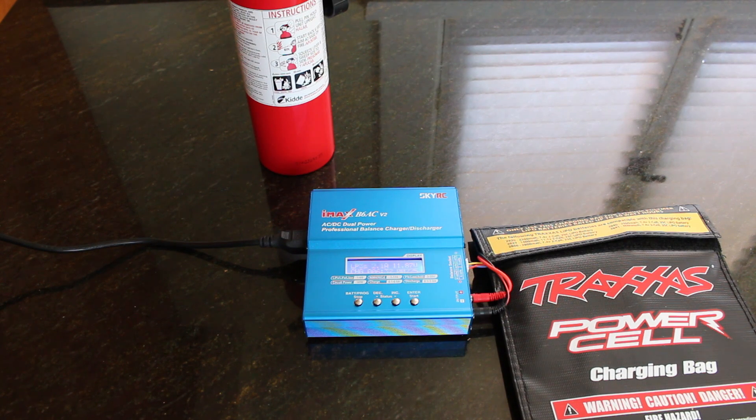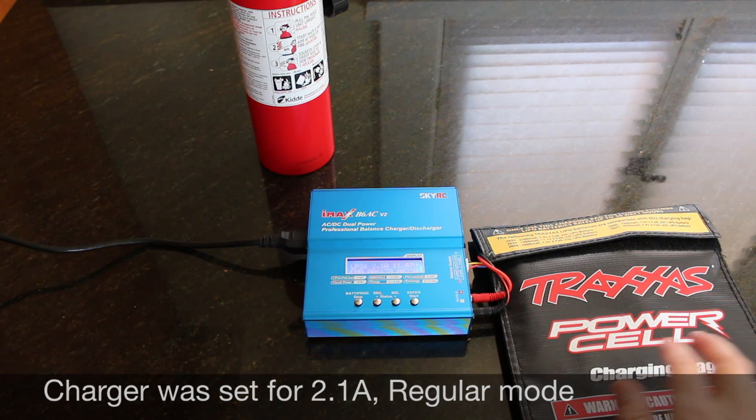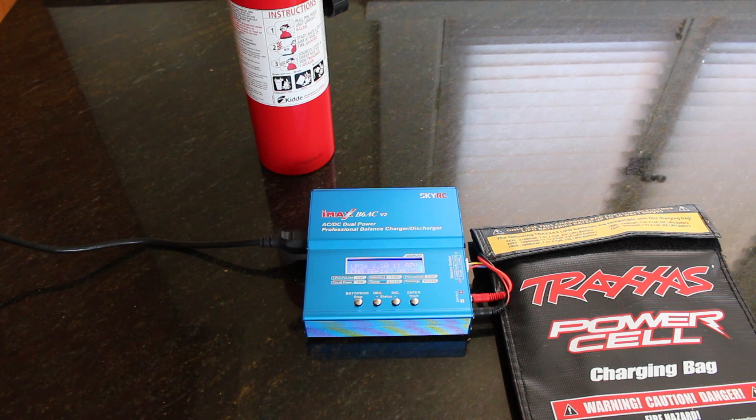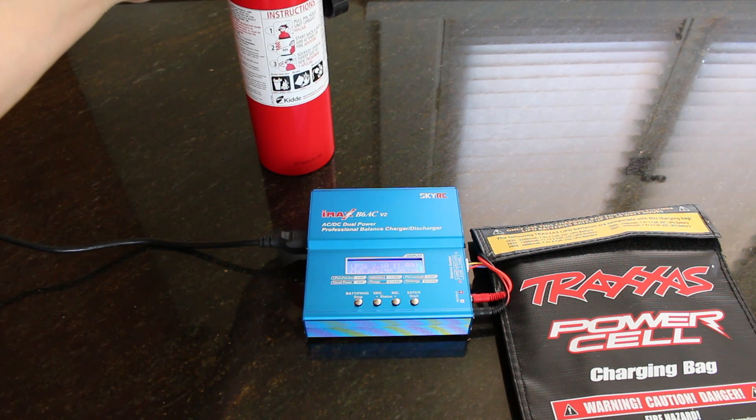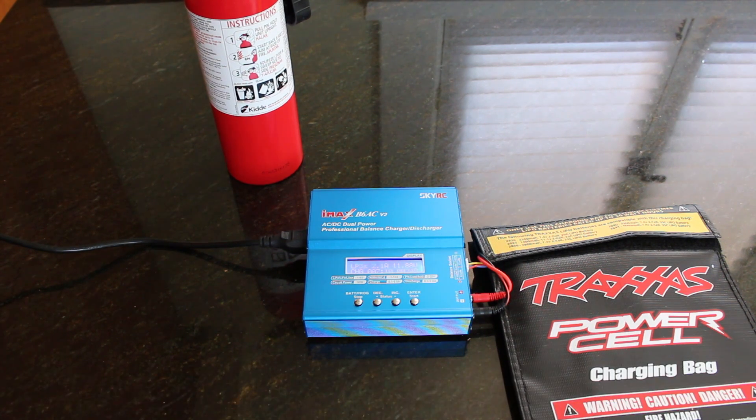We're all set up and charging. The charging bag is pretty useful because these things have been known to catch fire and burn when you're charging them if they're out of spec. Just for safety's sake, this is a kitchen fire extinguisher — you should use a class D fire extinguisher or have one on hand. Make sure that you're doing it on a fire-retardant surface. This is granite, so it's not going to be happy catching on fire, but just for the purposes of this video it'll be acceptable.